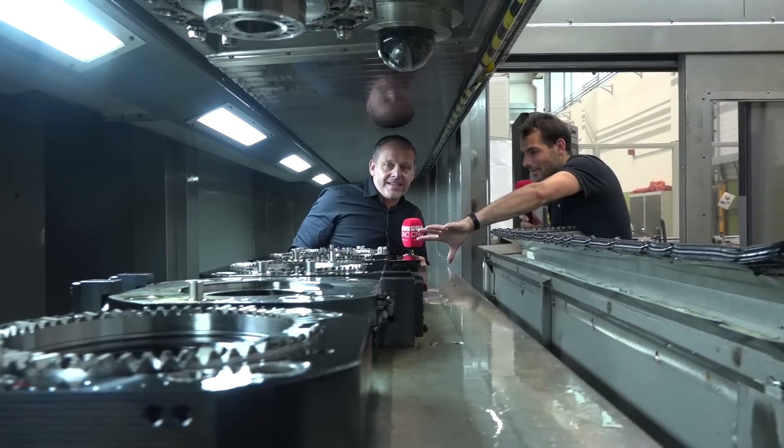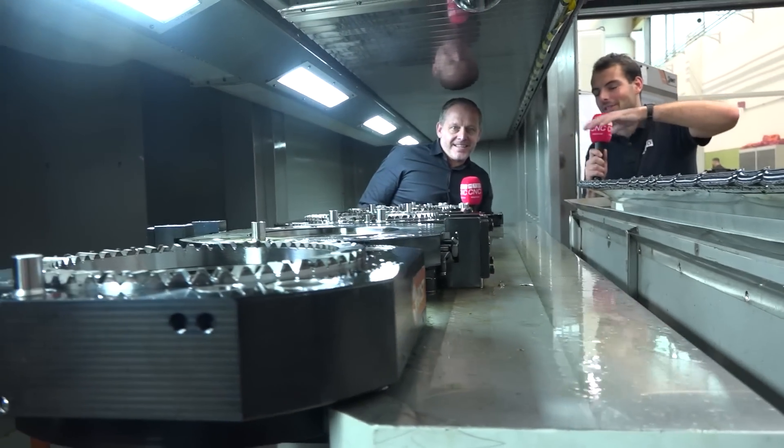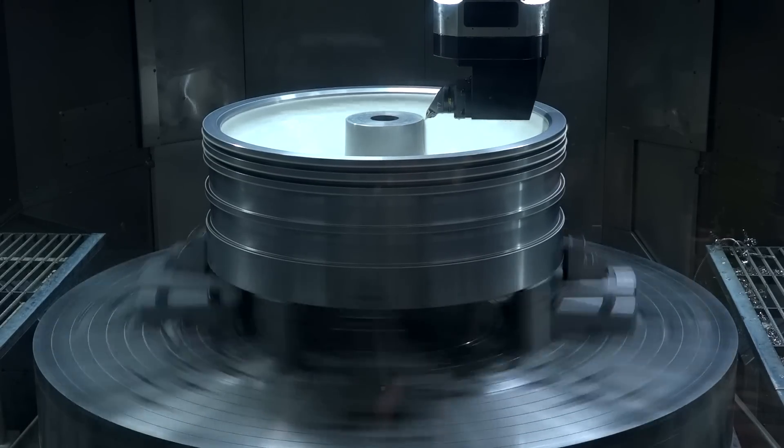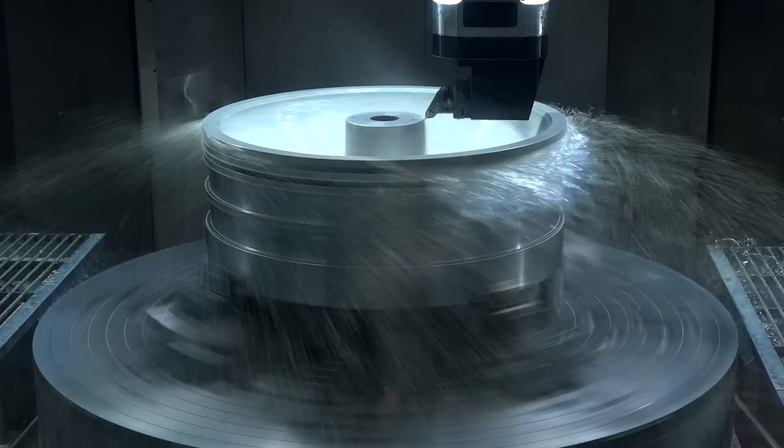So you've got a five-axis head at the start here — and you can't see them because they're all inside a big casting. We've got two different kinds of turning heads — actually, is it three different turning heads? Exactly, we have three different turning heads and two different milling and drilling heads.